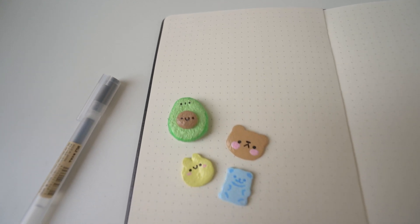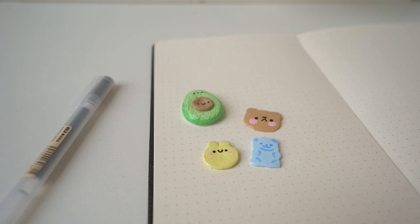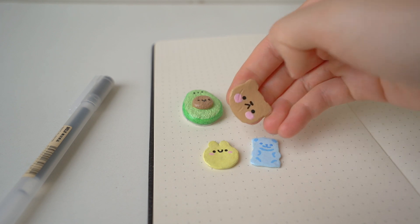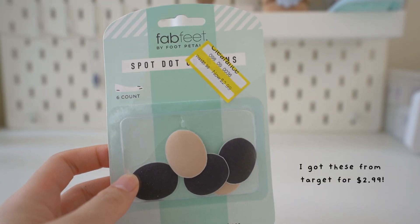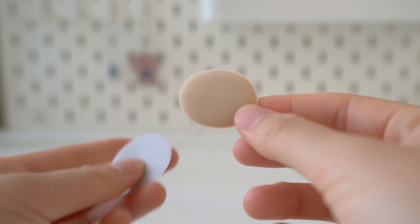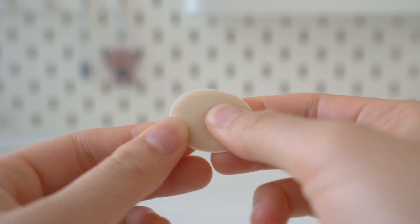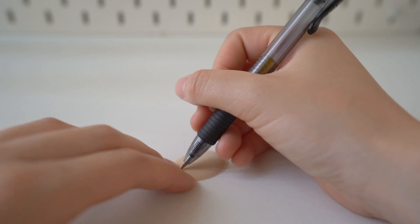Today I'm going to show you how to make squishy stickers — two different ways. For the first method, I'll be using spot dot cushion stickers. I originally bought these for my shoes but they didn't work, so I'm going to turn them into squishy stickers. It's a very thin piece of foam, so it's not going to be slow rising, but it is still squishy.